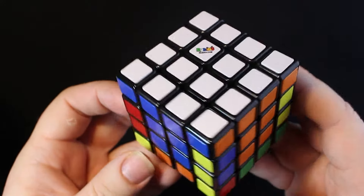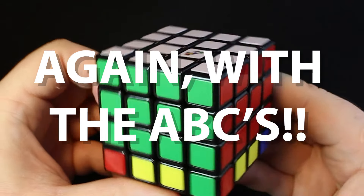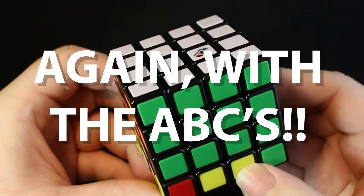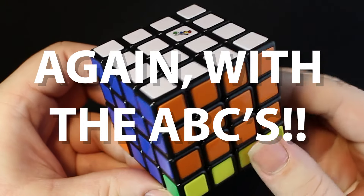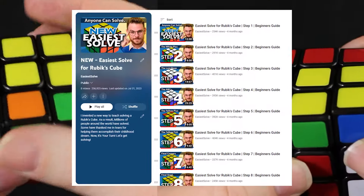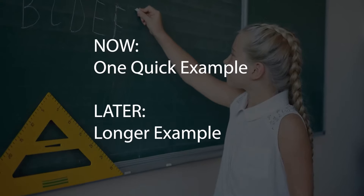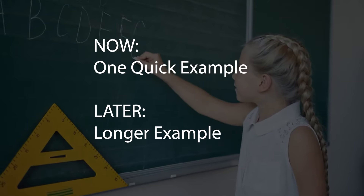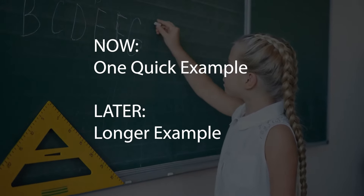You've learned how to solve the white side of the 4x4 and now you're ready for the next step. I call this step E again with the ABCs, because just like with the 3x3 we're going to do the ABC step. If you've watched my 3x3 playlist then this will be no problem for you. I'm just going to show one quick example and then for those of you who need a little more help, I've got a longer more detailed example at the end of the video.